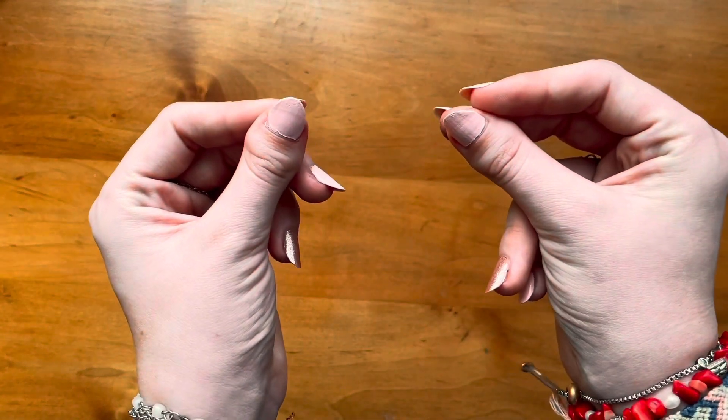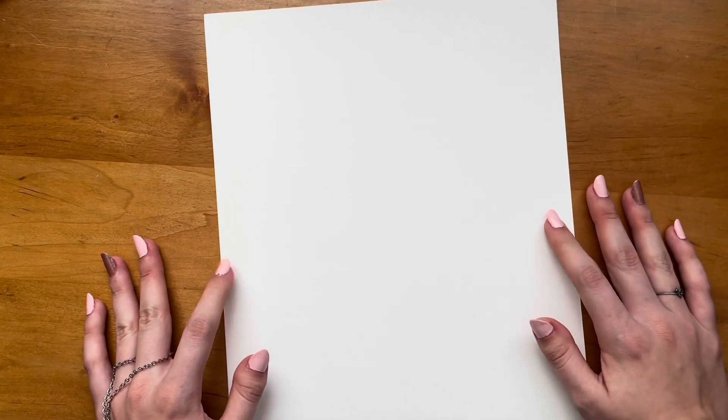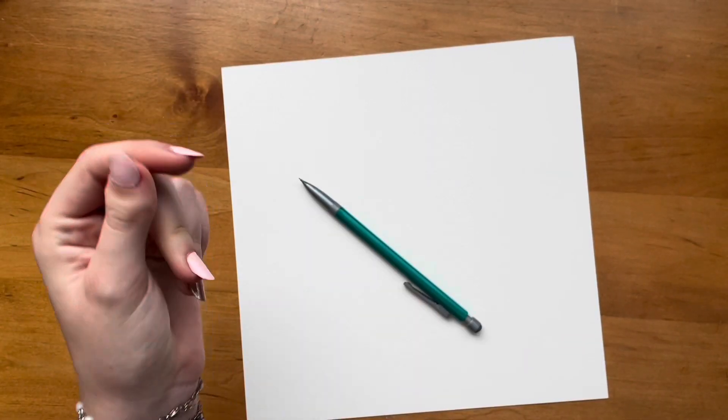First I'm going to need some paper. There's some paper. I'm going to be using some watercolor paper to prevent it from falling apart. Last minute I decided to cut it a little smaller. Now I just need a pencil. Perfect.